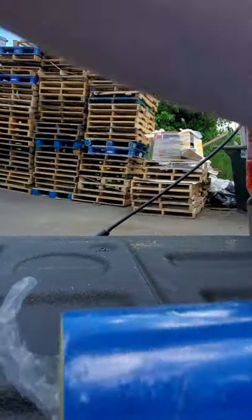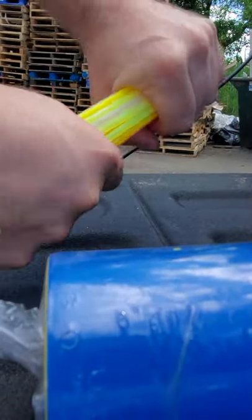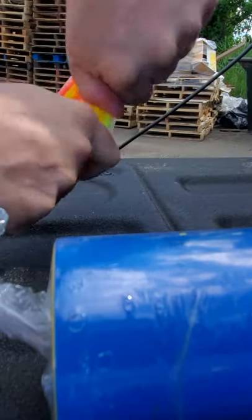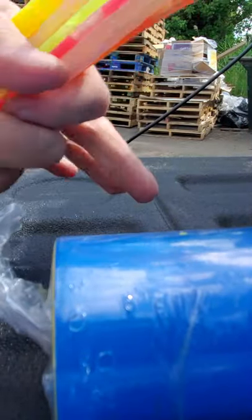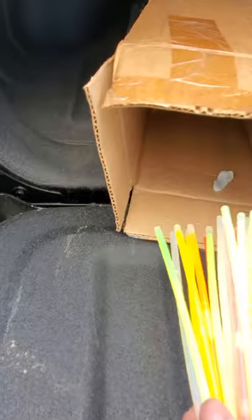I'm just out by the dumpster here at my office. I'm gonna show you by snapping all of them, shaking them up, bending them, flexing them. This is how you activate them — you can hear the cracking. Let's see how many of these actually light up. I know it's light out here, but I've got a box and I'm gonna throw them into the box.